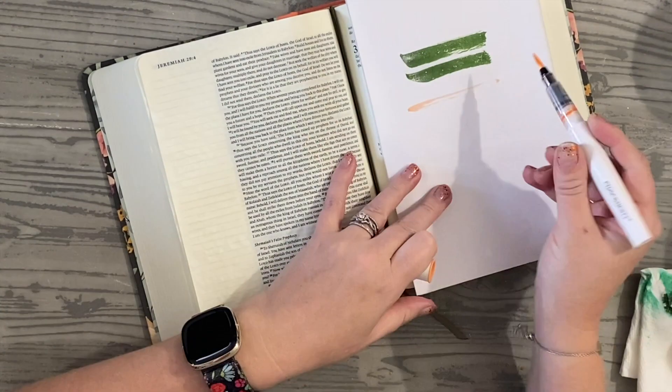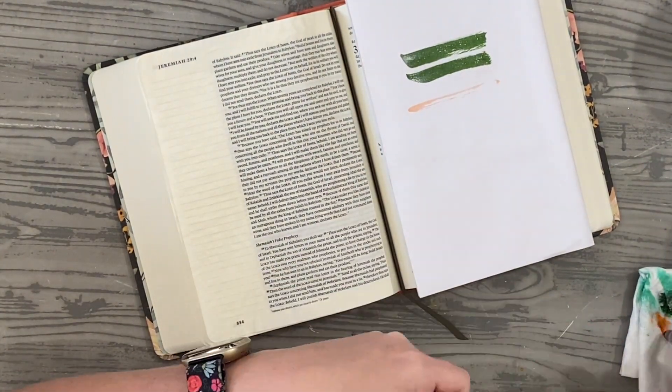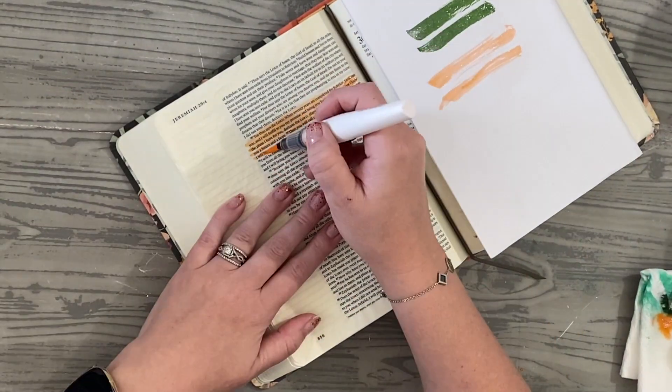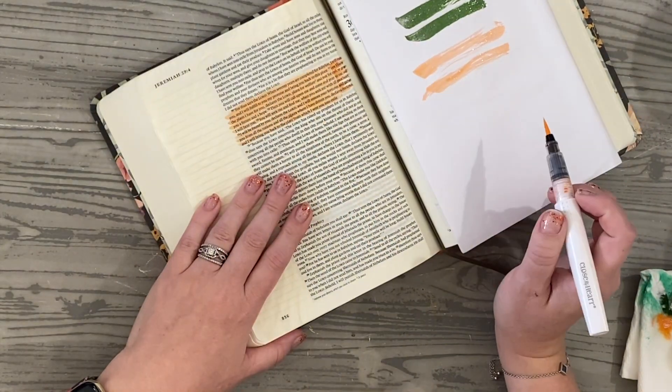This is a brand new color, but this green is a little too dark for highlighting, which is okay. I'm just going to switch it up. I'm going to use the melon color, and I'm just going to highlight out the verses that I want to kind of focus in on.